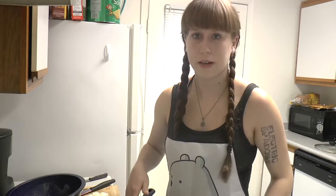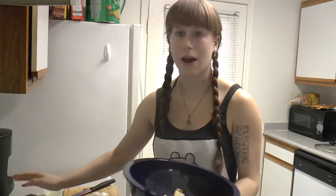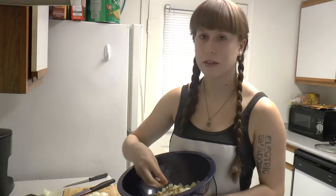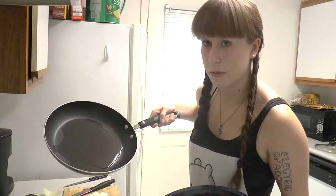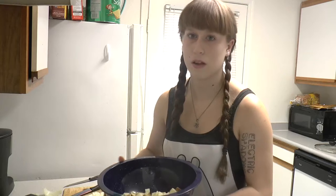I have some oil heating up in a pan right here for the potatoes. Even though you have more than one potato — you could have two or three — you only want to chop one at a time. They get a little pink when they are exposed to oxygen for too long, so just do one at a time. You really can only fit one potato in the pan at a time anyways.